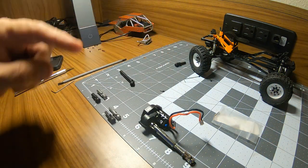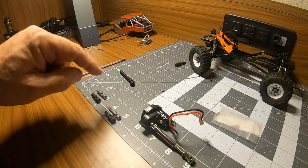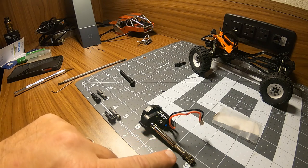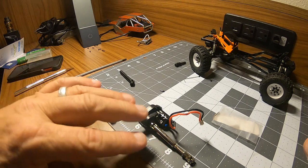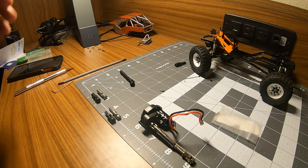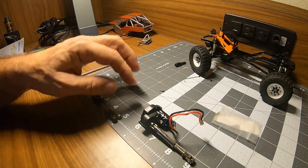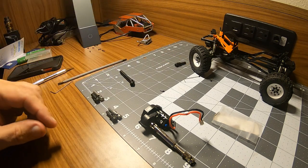The grub screws actually came with the drive shafts I got for the front, but they also work in the ones we got for the rear. The drive shafts are basically identical in construction — front and rear — even though they're for two different brands of truck. Luckily I ordered two sets of these shorter drive shafts, so I should have another set of grub screws, which will be enough to complete the installation.